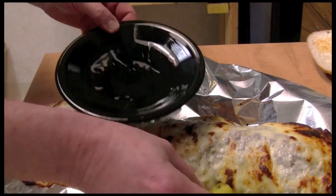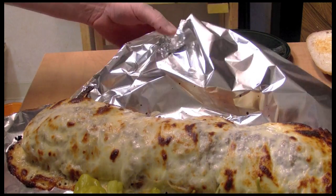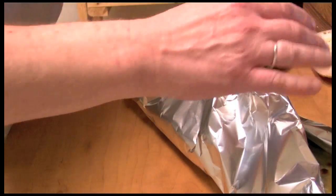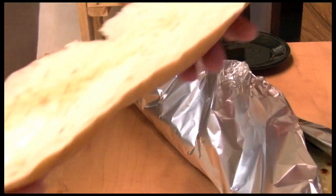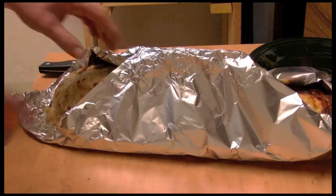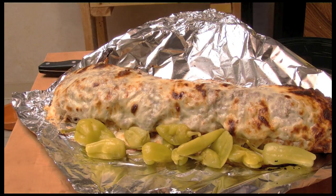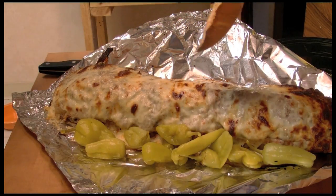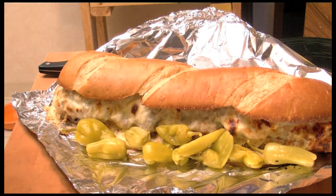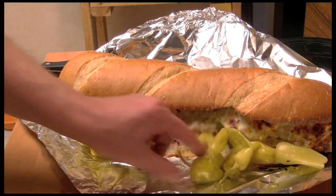I'm going to put some mild chilies — pepperoncinis — on here. Kind of just wrap this up a bit and let it cool down. I turned my oven off and I'm going to put the top piece in there to melt the butter and warm up. It's been about 4 minutes cooling off and about 4 minutes for the top. Just put that on there, and the top came out kind of crispy — I like that.